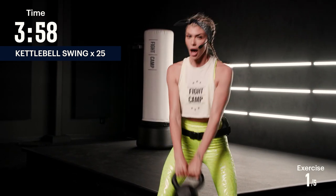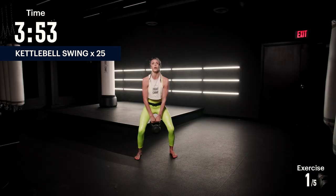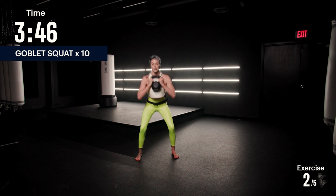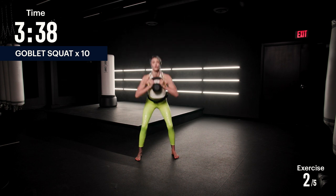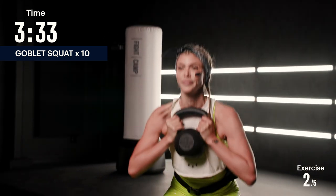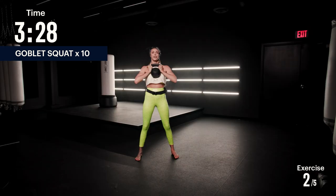We're gonna switch it up into a goblet squat. You're gonna grab your kettlebell by the horns, hold it up here by your chest, nice and proud, and we're gonna squat 10 times — all the way down, all the way up. I want your elbows to touch your knees, keeping a proud chest, breathing out as you come up. Halfway there, five left. Last one.